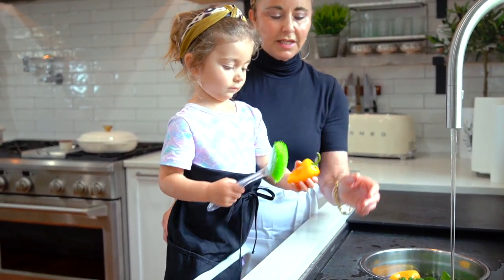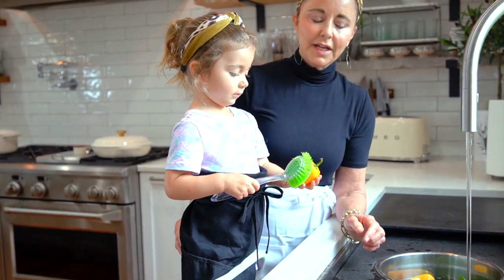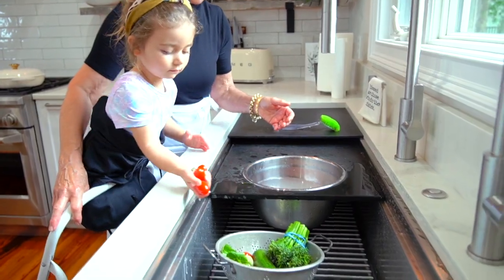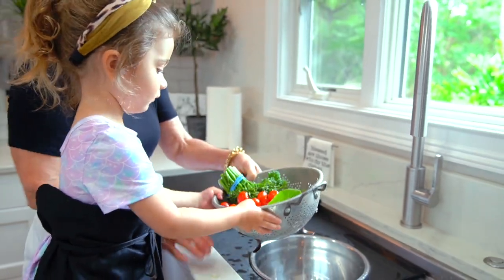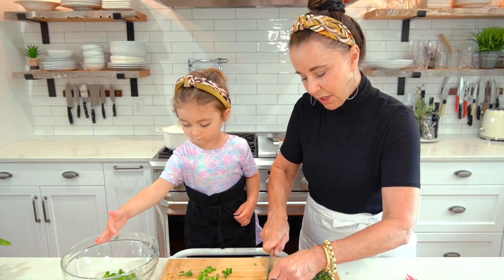Okay, scrub this one. These are called mini peppers. What color is this? Yellow. Shake shake shake — can you shake? Mmm. This is broccolini. It's so good.